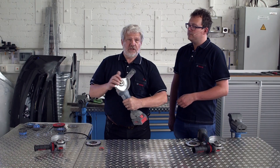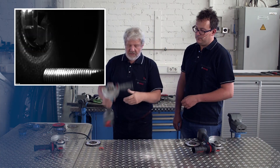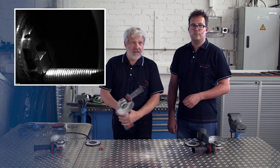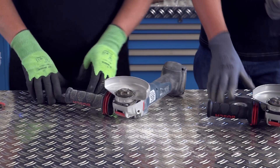The clamping jaws on X-Lock are designed in such a way that they are protected. In other words, even if you accidentally hit them, nothing happens to them. Of course, we also tested X-Lock intensively, and even after hundreds of operating hours and frequent opening and closing, the system continued to work as though it were new.